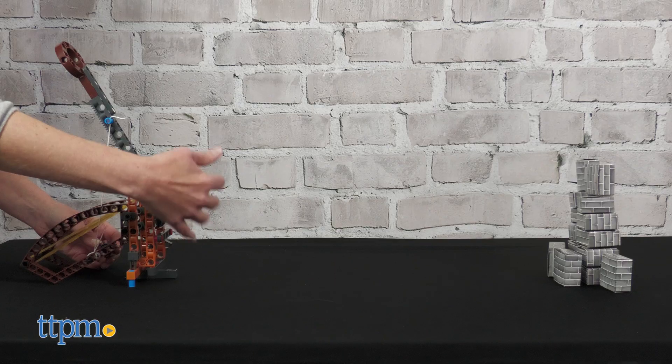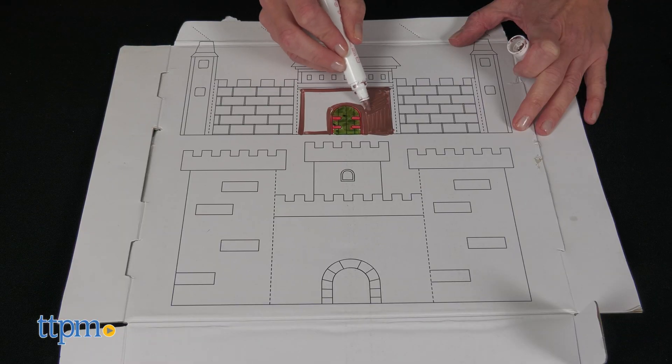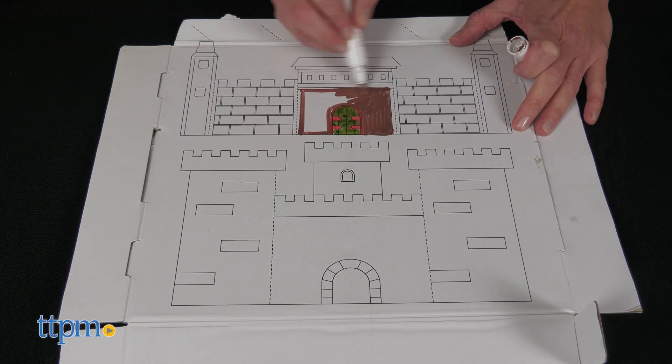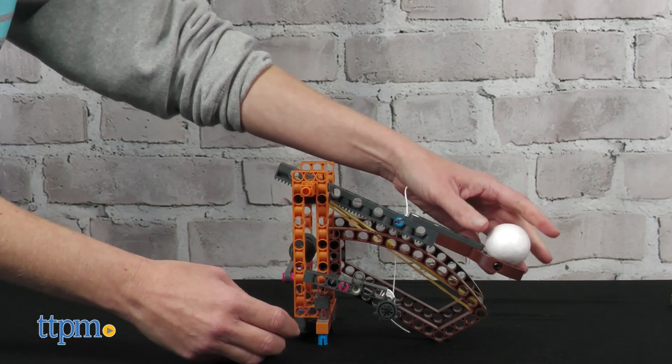Kids will find themselves launching foam balls and soft tip projectiles at the cardboard target blocks. The box itself turns into a castle that kids can color and decorate. This is great for curious kids ages 8 and up, and these working models help kids explore physics while also inspiring imaginative play.